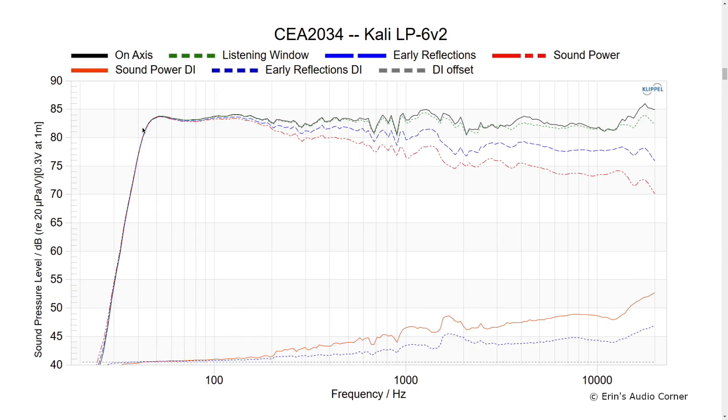Here we have the CEA 2034 results for the Kali LP6 Second Wave, or 6V2. The on-axis response is pretty linear, with a little bump right around the 1 to 2 kHz region. Looking at the horizontal response data, there weren't really any bad effects from that — it turns out it's the vertical response that's driving the directivity to be a bit wonky in that area. If you sit above or below the tweeter line, you're going to have some issues. But as long as you're sitting right on axis with the tweeter line, it's not an issue — and for the price of $400 per pair, that's a reasonable request.